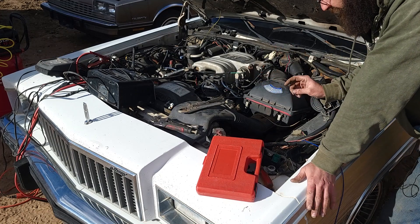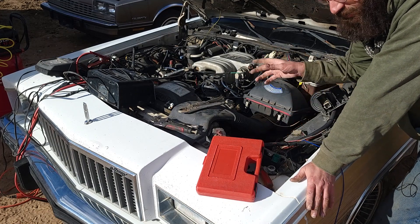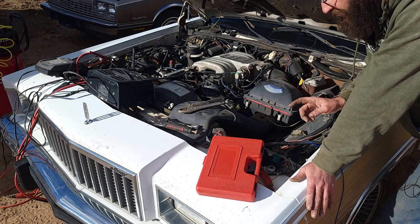I got the engine to crank but the fuel pump is not turning on through the relay. I hotwired it and the fuel pump is working — I'm getting fuel — but it's not doing anything.